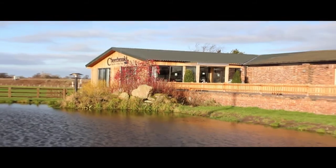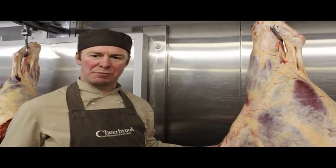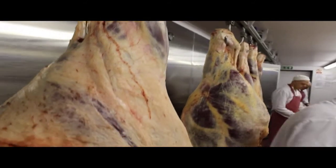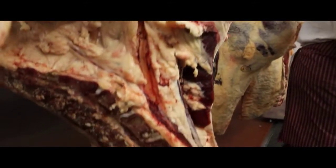Hello, I'm Andrew from Cheerbrook Quality Farm Food. We very often get asked where does that piece of meat come from? So I thought I'd give you a quick demonstration on where each cut comes from on a hind quarter of beef.